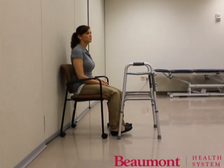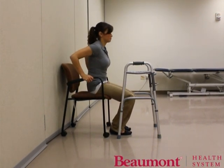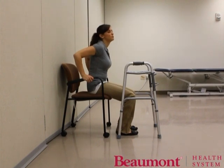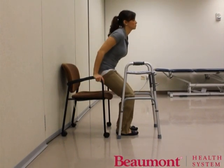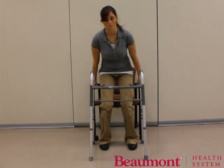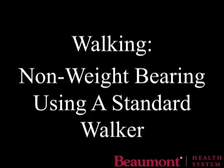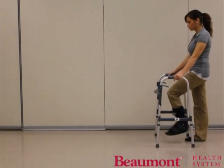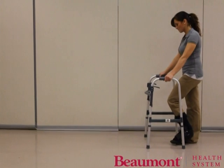Scoot your hips forward to the edge of the seat. If you are unable to put full body weight on both legs, place your stronger leg slightly behind the injured leg. Place your hands on the armrests in front of your hips. To stand, lean forward while pushing down on your arms and the strongest leg. Place one hand onto the hand grip while partially standing, then place the other hand on the hand grip. The walker advances at the same time as the injured leg, then the strong leg steps through the walker.